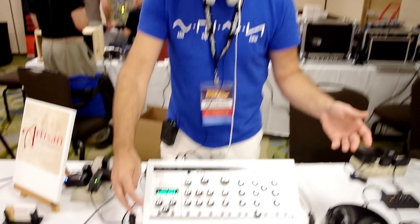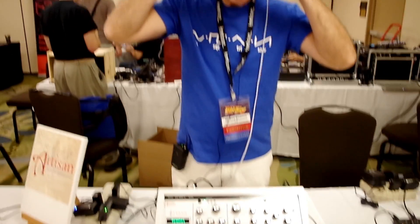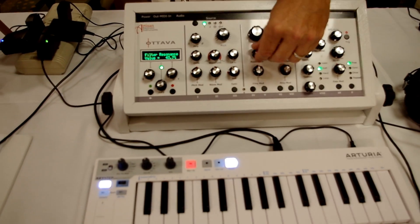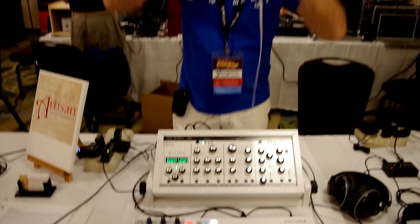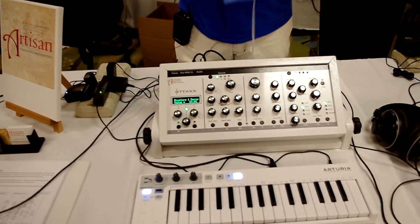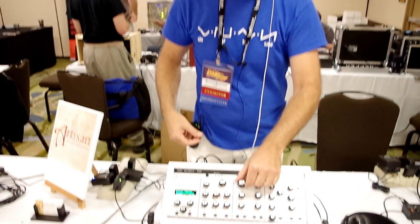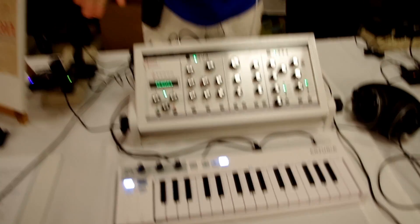You can assign any one of those 60 patches to these 10 knobs down below, so you can bring them up really fast — you just pop it into place. And you can switch that patch on the fly pretty quick. And that's really nice out in performance.